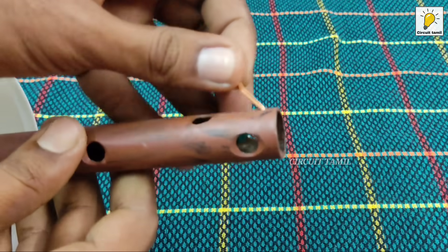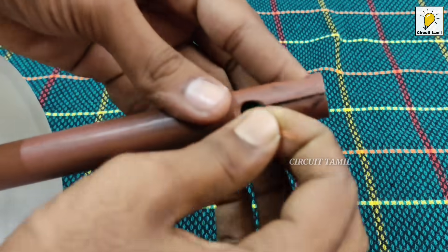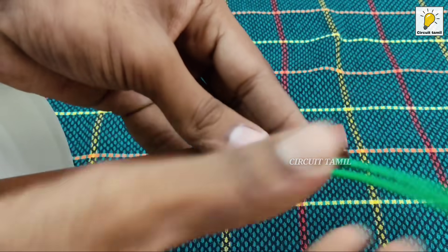If you look at the wire, you can see the holes here. It's simple.